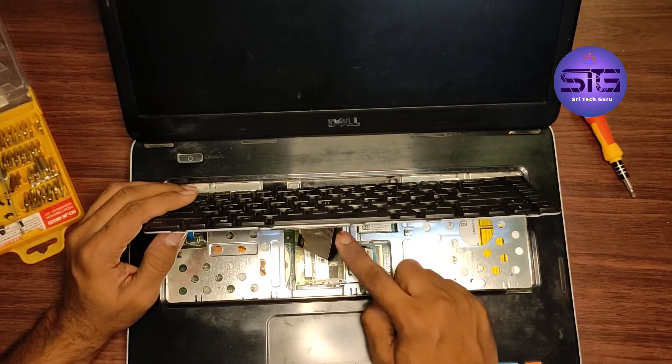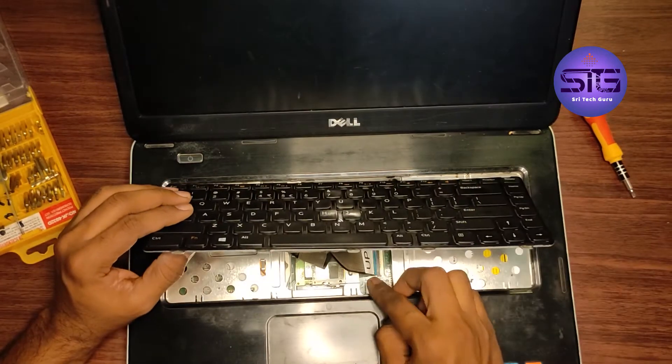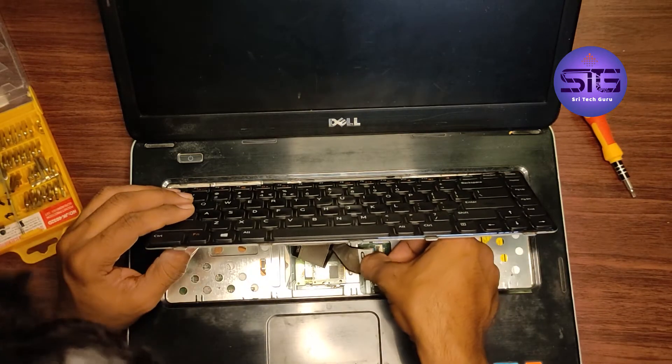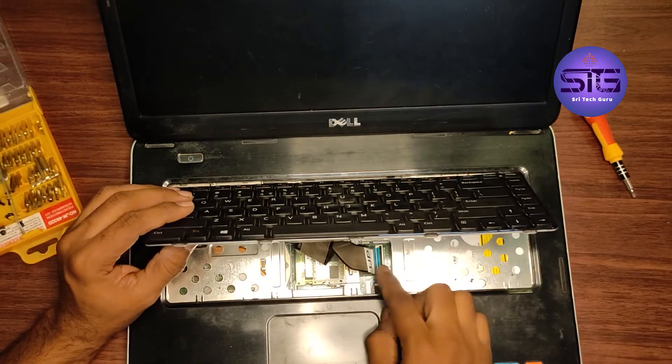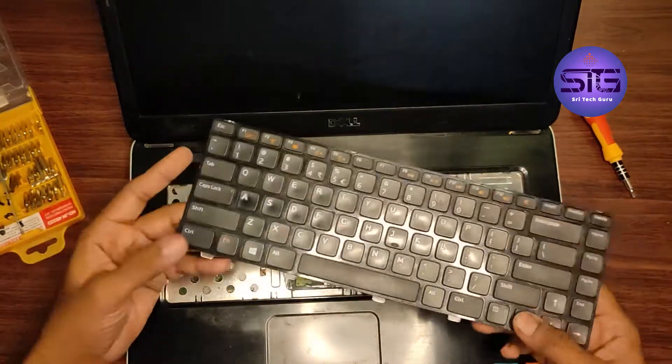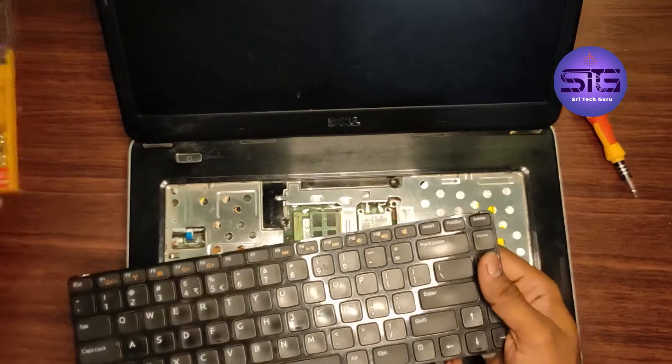This is the cable — the keyboard is connected via cable. For this, we just need to lift this up. This is the indication of which side we have to keep it, so we keep it aside.